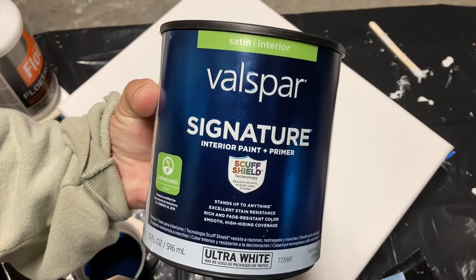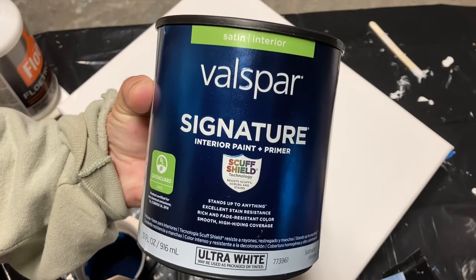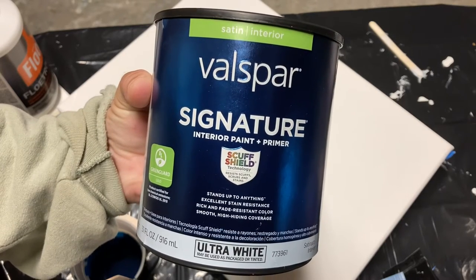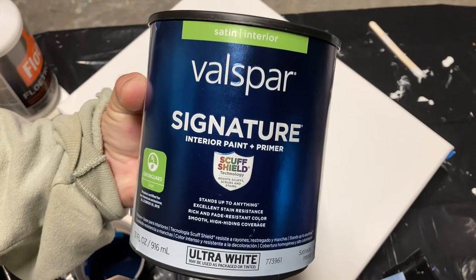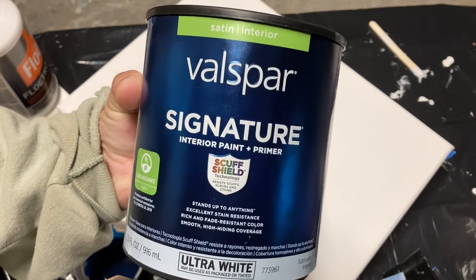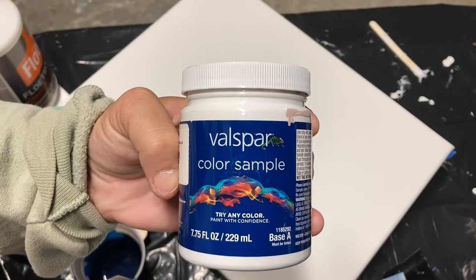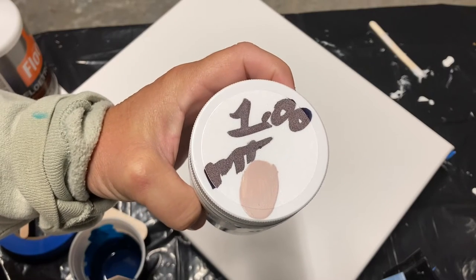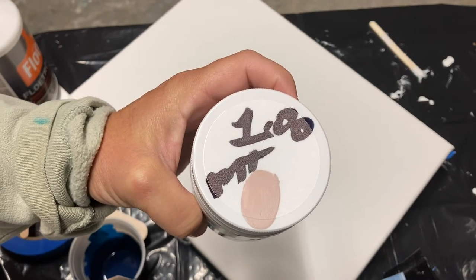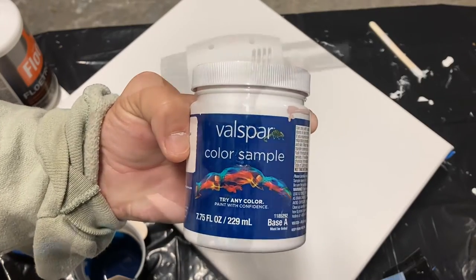This is Valspar wall paint in a satin finish — it's pre-mixed ultra white and I use it for my base paint. Again it's one part paint, two parts Floetrol and a little bit of water. This is a really inexpensive way to get a large amount of paint. These are paint samples — you can have them mixed up in a color that you want or you can be lucky and find a mist tint for a dollar.